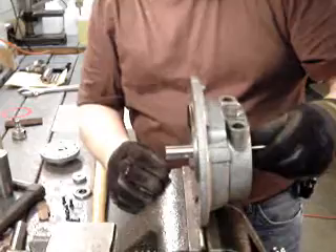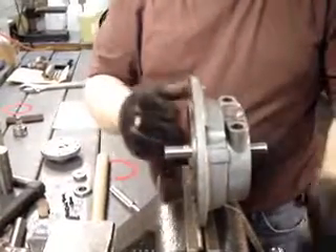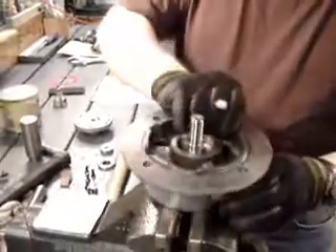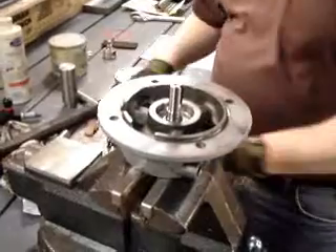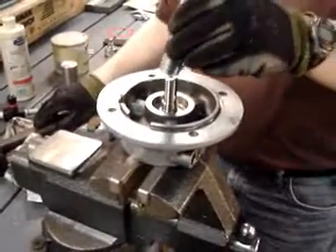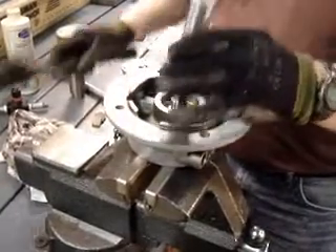Now at this point that feels like it's turning just a little bit too freely — there's not enough resistance there. So I'm going to take it back out, set it in the vise again, take our reassembly bearing pusher and just give that a little bit more of a tap there.